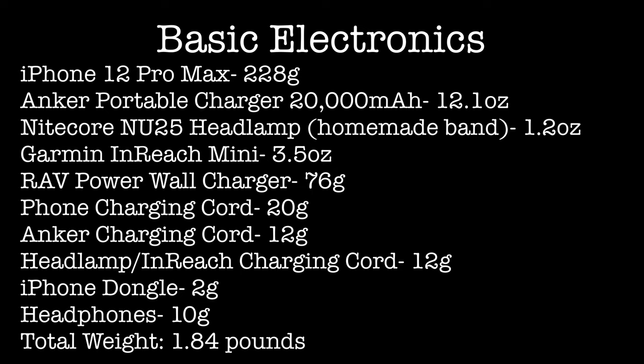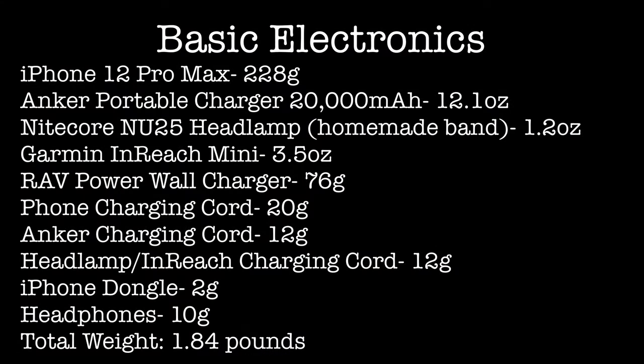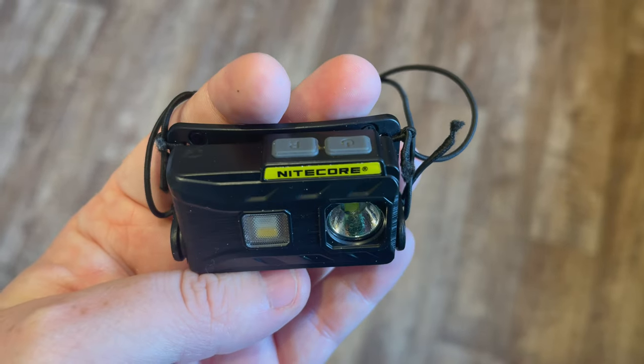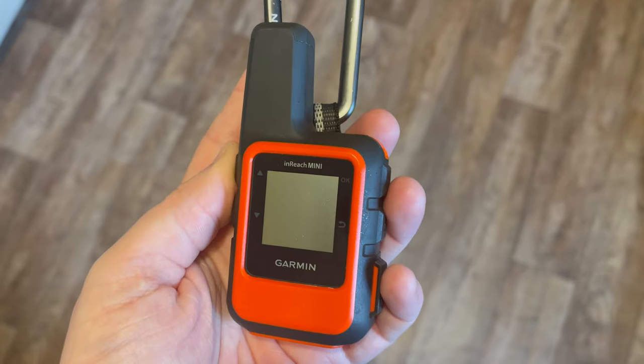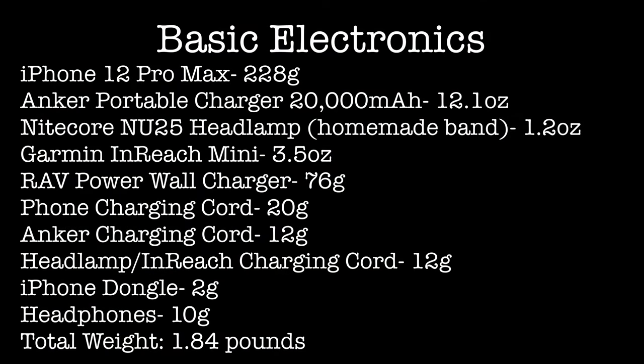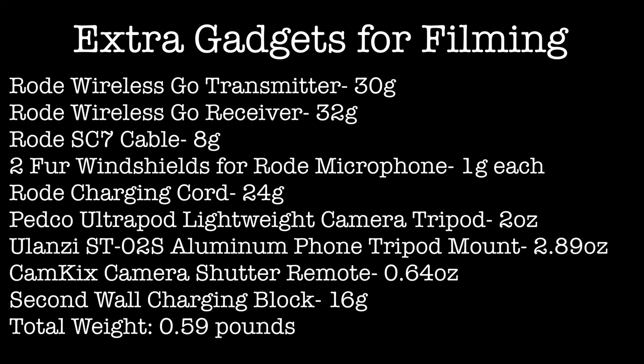Next up we'll take a look at my basic electronics. First up is my iPhone 12 Pro Max. Then I have an Anker 20,000 mAh portable charger, a Nitecore NU25 headlamp which I made a custom band for, a Garmin inReach Mini, a RAVPower wall charger, my phone charging cord, my charging cord for the Anker power bank, a charging cord for the headlamp and inReach, an iPhone dongle, and a set of headphones.